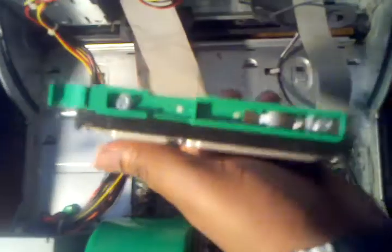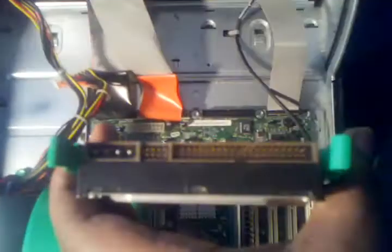With the Dell OptiPlex they come with these rails. I'm not sure what they're called but that's what I'll call them in this video. They go on the side of here. Basically you just screw them on, and it looks like that.